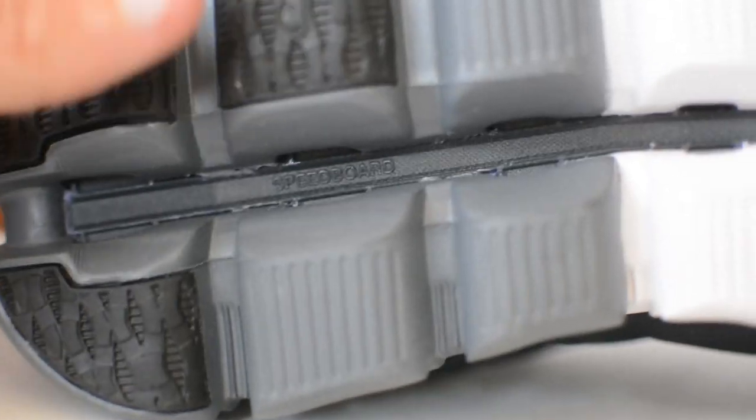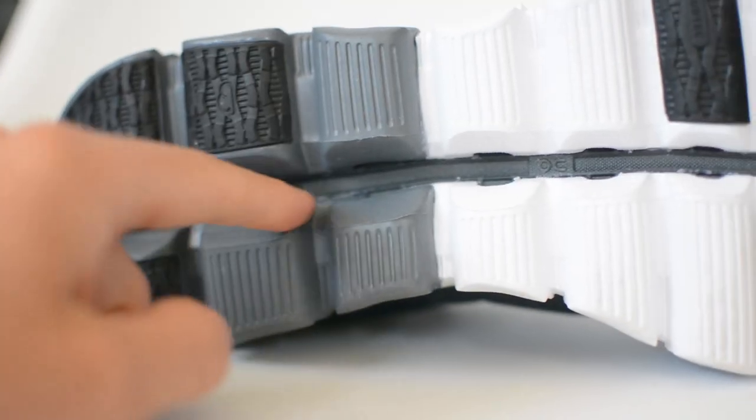Sitting on top of this midsole is what On calls their speed board, which every On Running shoe has. It's essentially a full-length plastic plate that works similarly to a carbon fiber plate in race shoes — it loads up on every foot strike and helps propel you forward. It adds a little stiffness to the shoe, but you can see it's still pretty flexible.